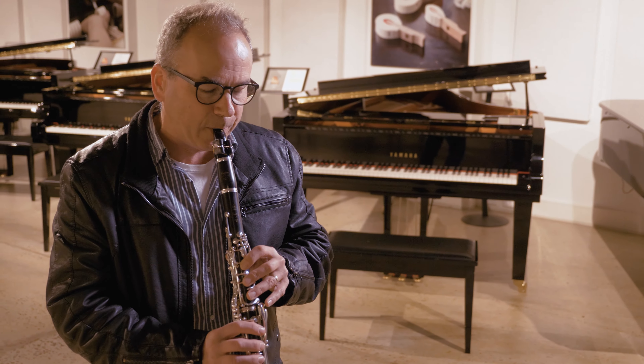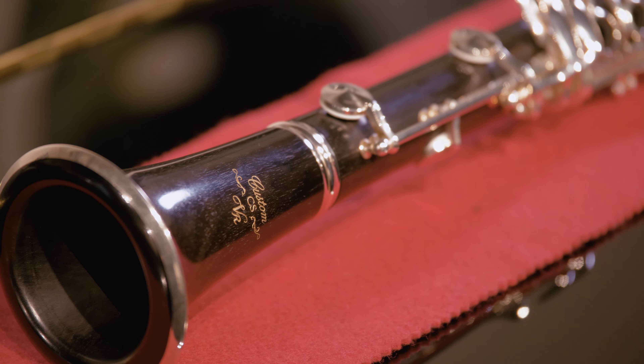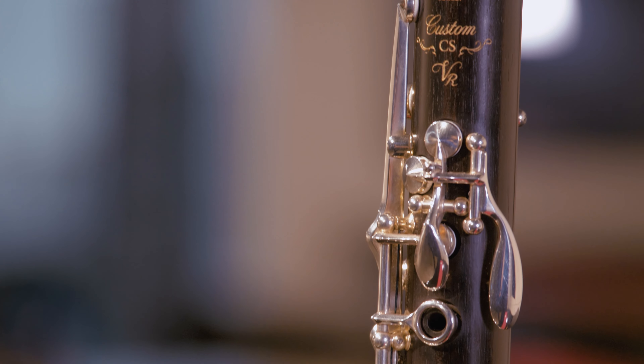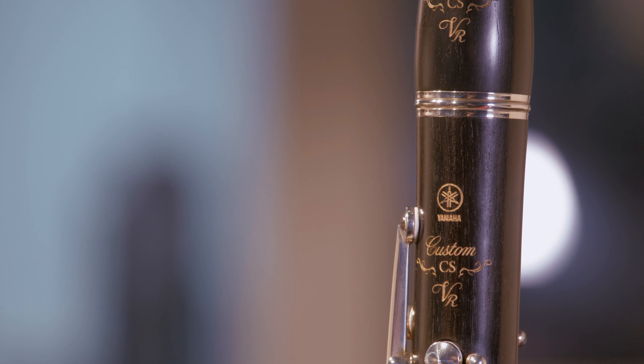My position is second clarinet in the Opera Australia Orchestra, but I'm often asked to play principal as well. On second clarinet I need to be able to blend well with the rest of the section, and I find that this instrument does that beautifully. This Yamaha CSVR — it can project, and I've really found that over the past year that I've been playing it.